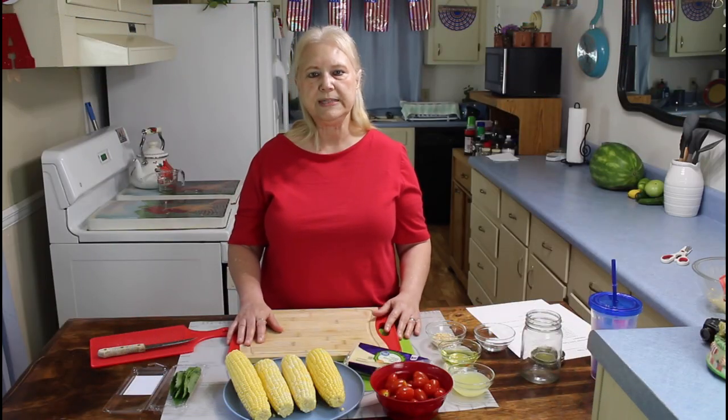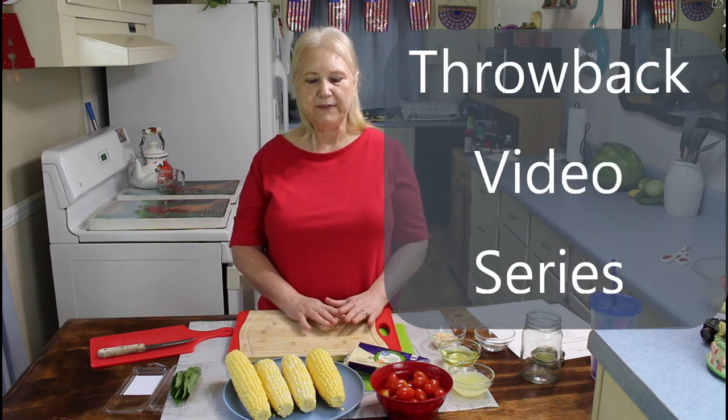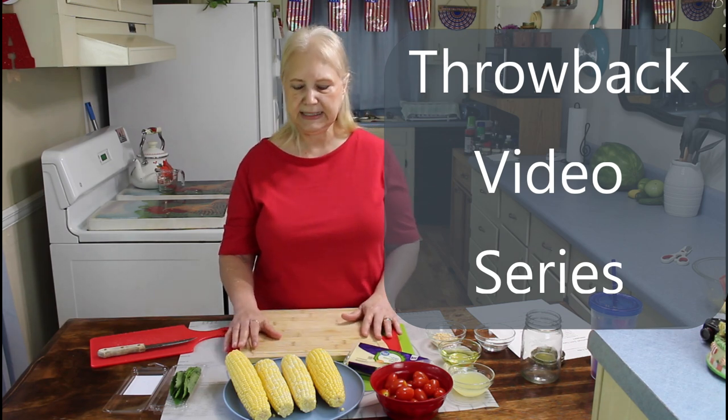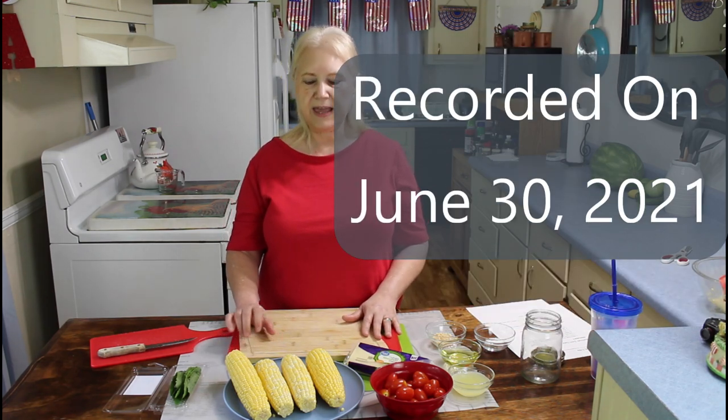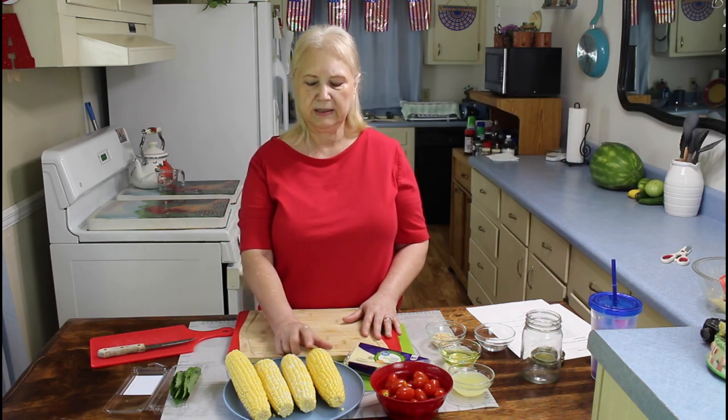Hi everyone, I'm Marie from Southern Country Living and today I'm making two easy dishes. My first one is called Summer Corn Salad and it's a real easy side dish. I think this would even be good for the 4th of July, and I'm going to be using corn on the cob.